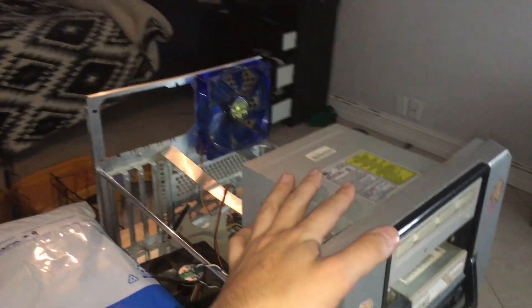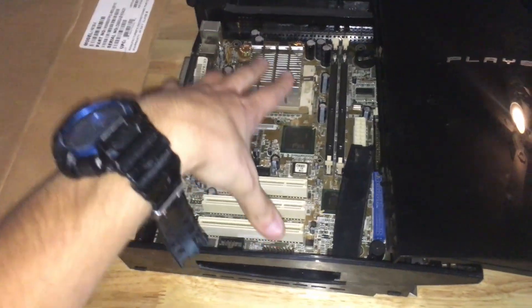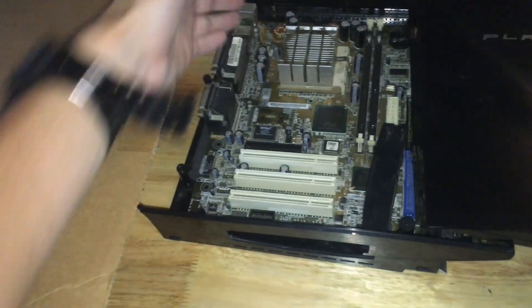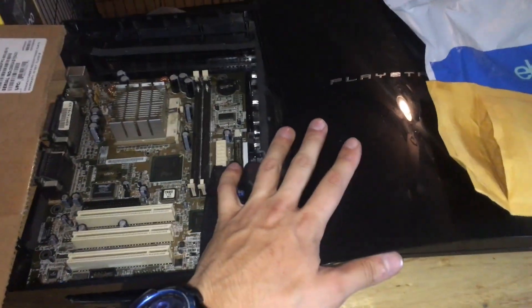I had a custom-built Windows Mini PC with an HP Pavilion motherboard with an AMD processor, and I looked at the size. The form factor is a Flex ATX, something like that, and it's 9.5 by 6.5 or so — the perfect size to fit in this PS3 housing right here.